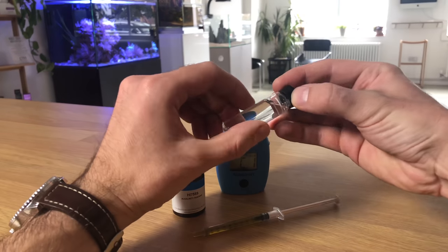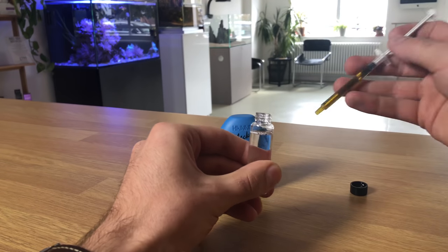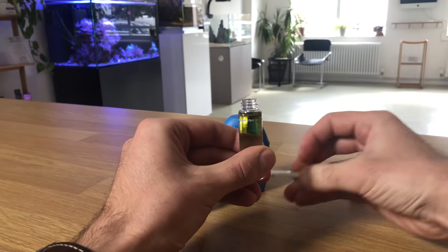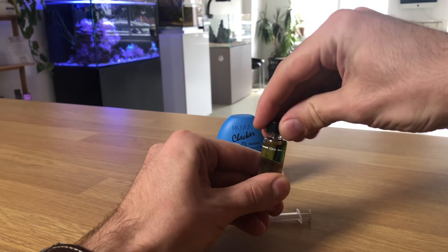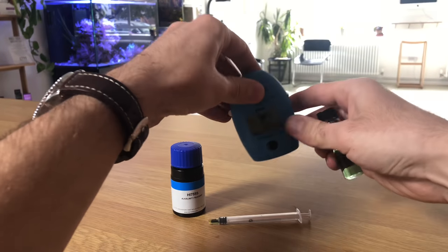The tests work in the same way a traditional test kit would work. Basically, you would fill the vial with sample water up to the line and then you would add a reagent. But instead of comparing that to a traditional colour card, you would put the vial into the checker and the onboard colour meter does the rest for you.